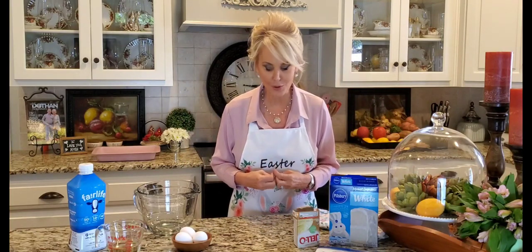Well hello! Welcome to my kitchen! Easter is right around the corner and I want to show you one of my favorite Easter desserts, and that is a coconut poke cake. This is one of my family's favorites. I've been making it for years. It's the perfect springtime and summer dessert.